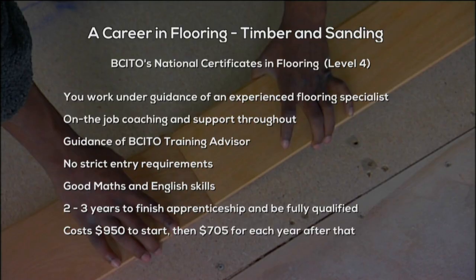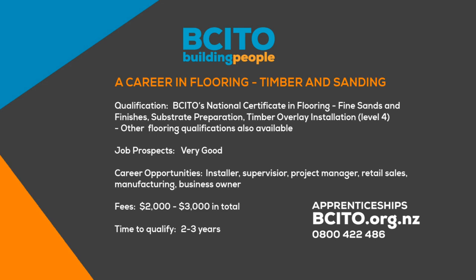If you'd like to become a qualified timber flooring or sanding specialist, depending on which strand you'd like to pursue, you'll need to complete one of BCITO's Level 4 national certificates in flooring, whilst in employment as part of a managed apprenticeship. You will work under the guidance of an experienced flooring specialist, who will provide you with on-the-job coaching and support throughout your apprenticeship. You will also have the guidance of a BCITO training advisor. There are no strict entry requirements to starting a flooring apprenticeship. It will help if you have good maths and English skills, as you will need to work out measurements, quantities and angles, and be able to understand instructions well. Building is not just a job, it's a professional career. It will take you around two to three years to finish your apprenticeship and get fully qualified. It costs from $950 to start, then $705 for each year of training after that. To start your career in flooring, contact the BCITO on 0800 422 486 or visit bcito.org.nz for more information.